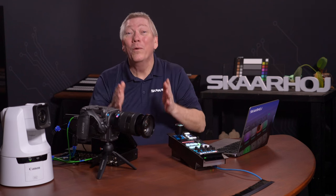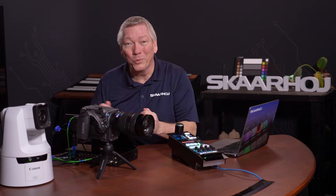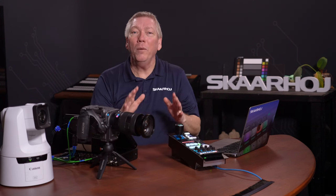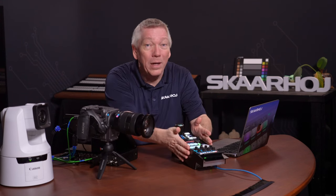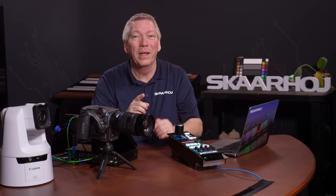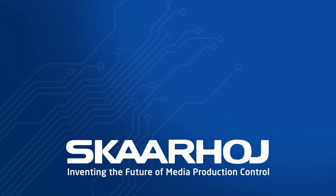We're done. Now you know how to do a basic shading setup and even integrate a video switcher, and it only took us minutes to do so. On top of this, you may want to add your own custom commands to the panel, which is of course doable. Please watch our other how-to videos on Reactor setup and configuration for this. Thank you for watching.